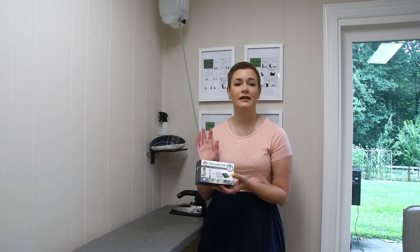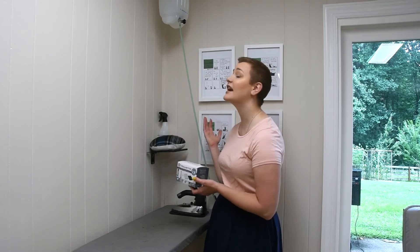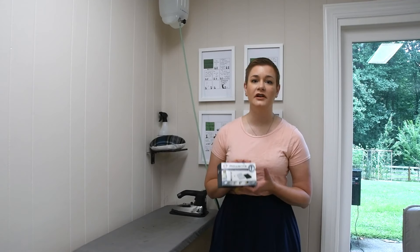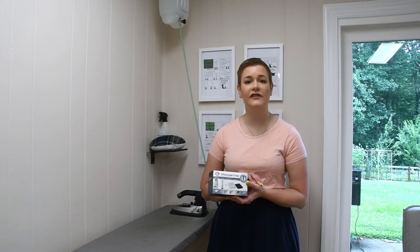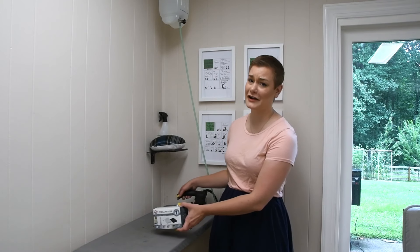Hi friends, welcome to my ironing corner. Today I'm going to clean my iron with the Rowenta Soleplate cleaning kit and give you my review of how I like it. This is a kit for cleaning regular steam irons. As you can see, I have a gravity feed iron, but I'm hoping it'll work well. I bought this on Amazon — it was really inexpensive — and hopefully you can see my iron is pretty dirty.